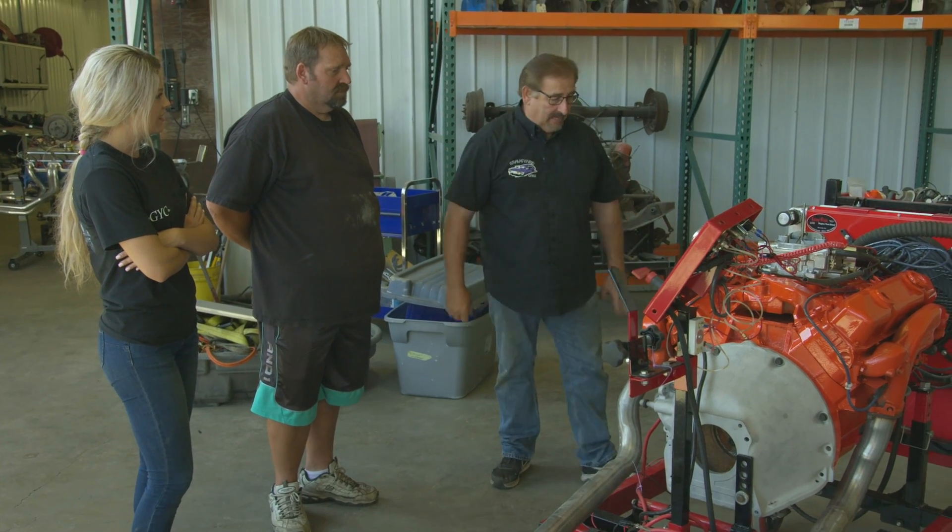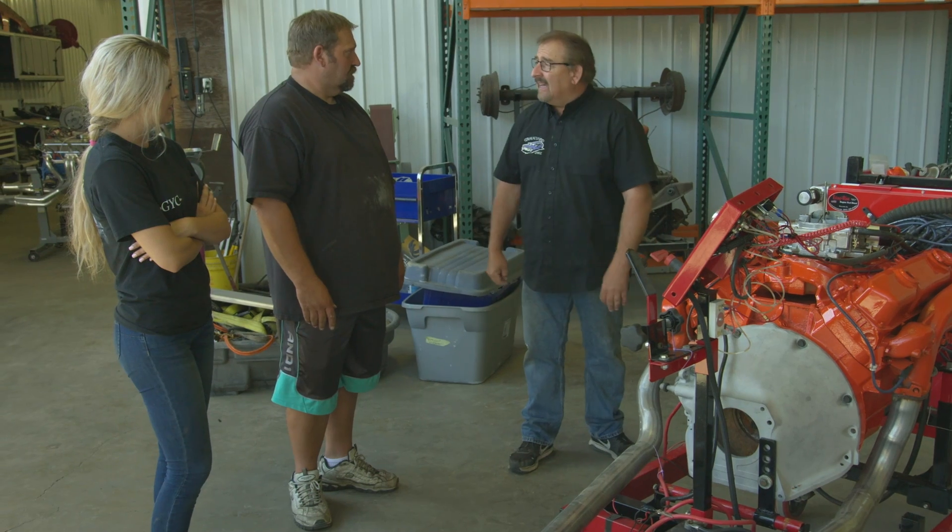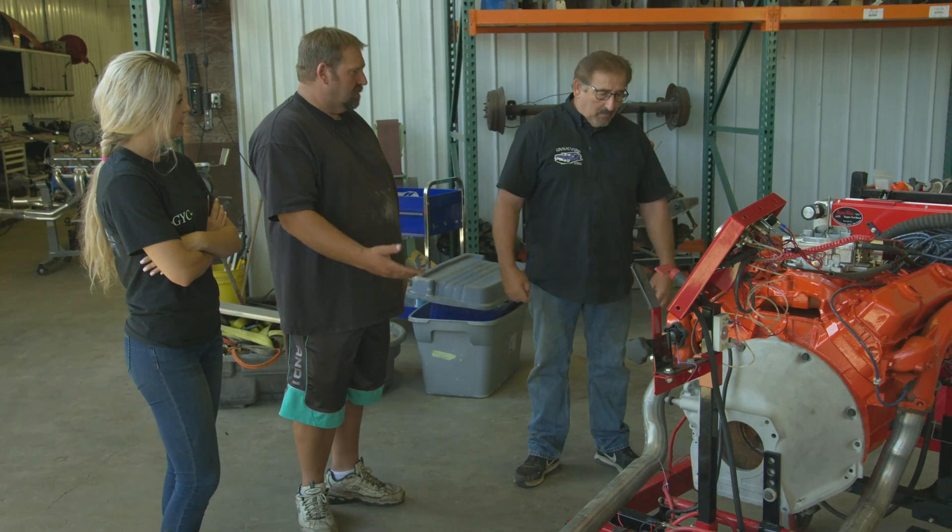Why wasn't this done before? I thought we wanted to put this engine in the car. We did. Did you want to run it first? Yeah, we always run it. Okay, well then run it.